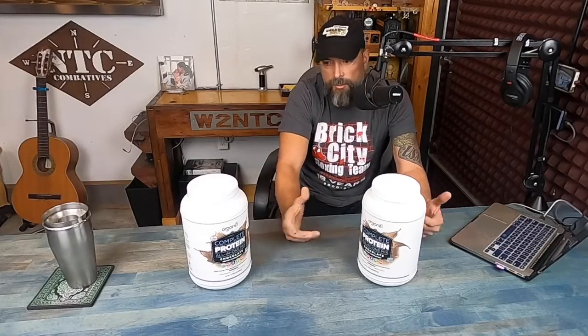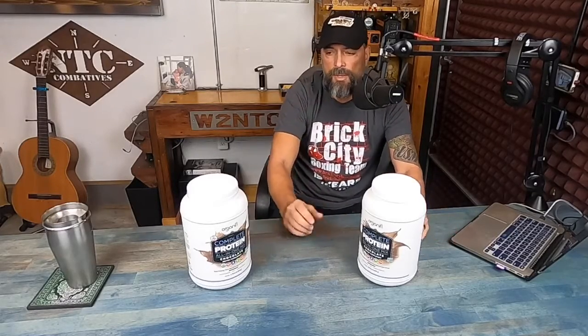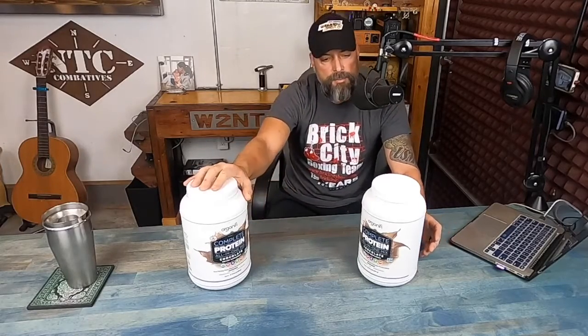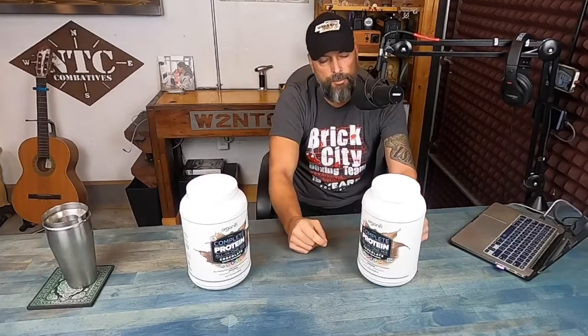I consume various protein powders, all plant-based, and the reason why is boredom — I don't want to consume the same thing every day, no matter how great it is. So I do have a few different ones, and Organifi is definitely one of the top ones I consume. They are a plant pea-based protein, and if you were to read the ingredients — I'll list everything in my blog post, so be sure to check that out — everything is a quality ingredient, really top-notch. Things that we actually need, not just thrown in because it's the latest superfood in someone's magazine or blog.